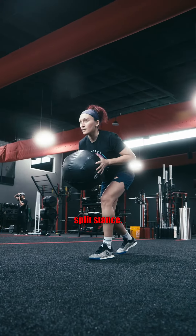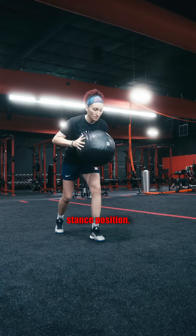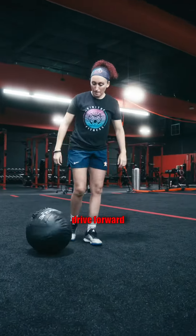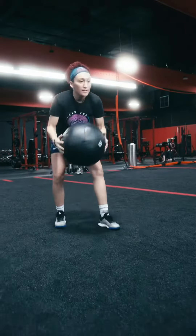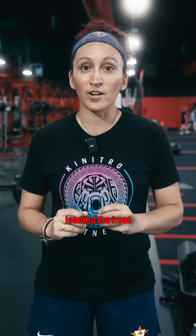The second exercise is a med ball throw from a split stance. Just working on explosive power moving forward in a horizontal direction. Start on one leg from a split stance position, ball loaded at the chest. From there, you're gonna drive forward towards the throw into the wall. Push as hard as you can into that throw, loading the front leg and driving through. All of your energy and momentum should be going forward into the throw and into the wall. Three to six reps per side.